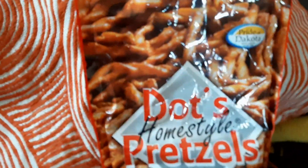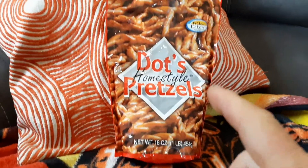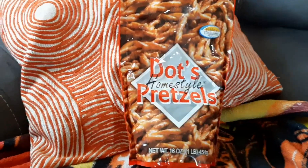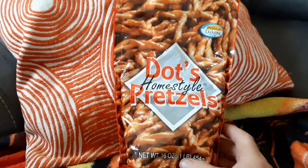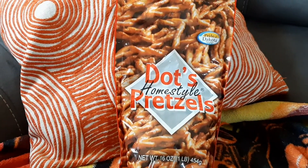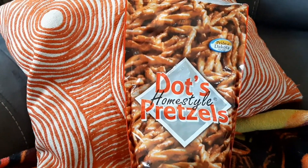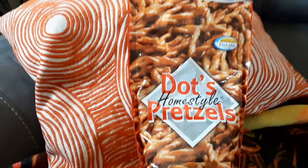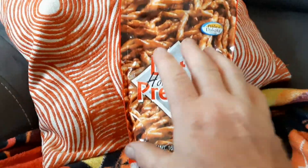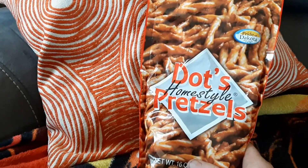You're probably familiar with Dots Homestyle Pretzels, the Pride of Dakota. If you haven't tried these, they are really good buttery, garlicky pretzels. They have bakeries in Arizona, North and South Dakota, around that area. So most people have tried these — we've tried them, we love them, we get them up here now.